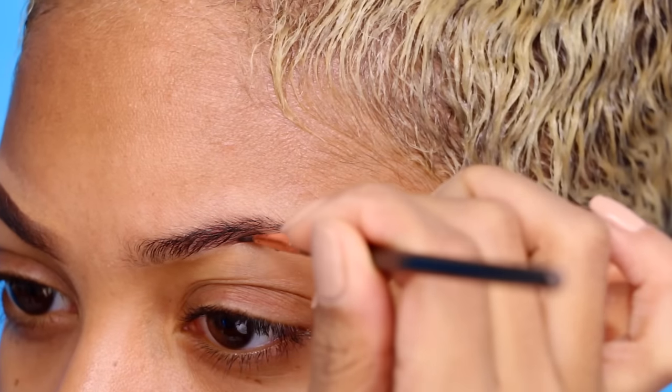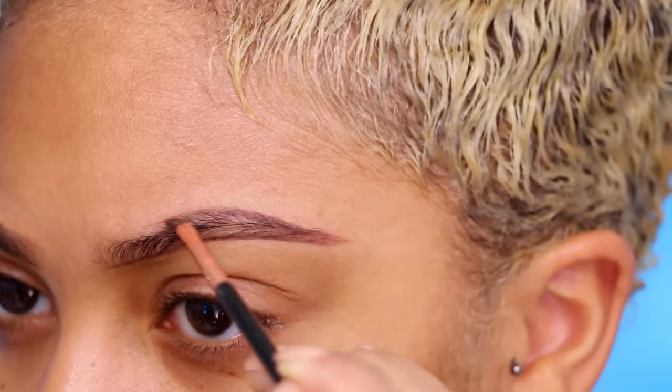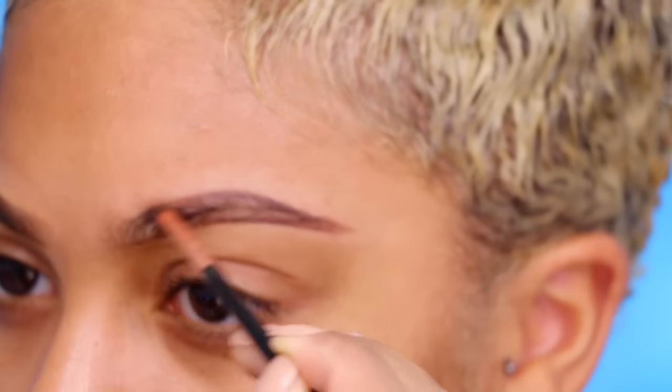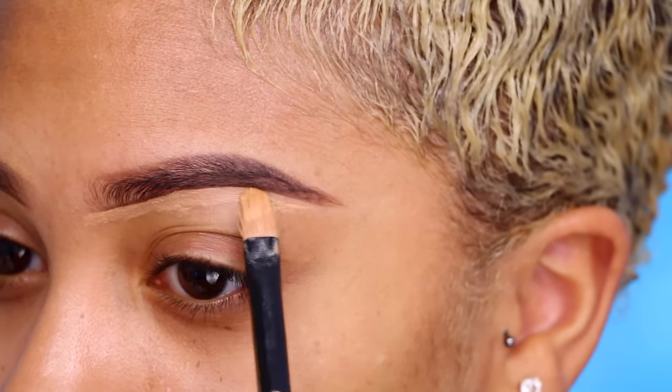Welcome back to Face Over Matter. We're going to start out with eyebrows. I'll be using the Anastasia Beverly Hills Dip Brow Pomade in the color Chocolate, and I'm also using a Sigma E06 brush and my Sonia Kashuk concealer brush.